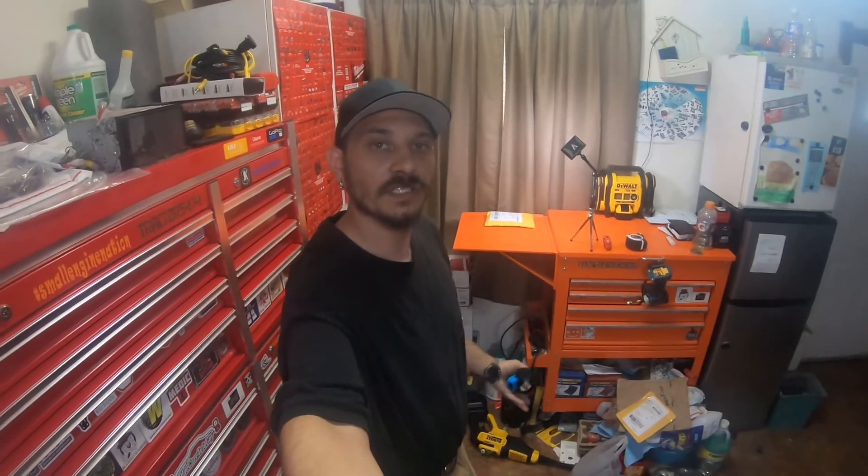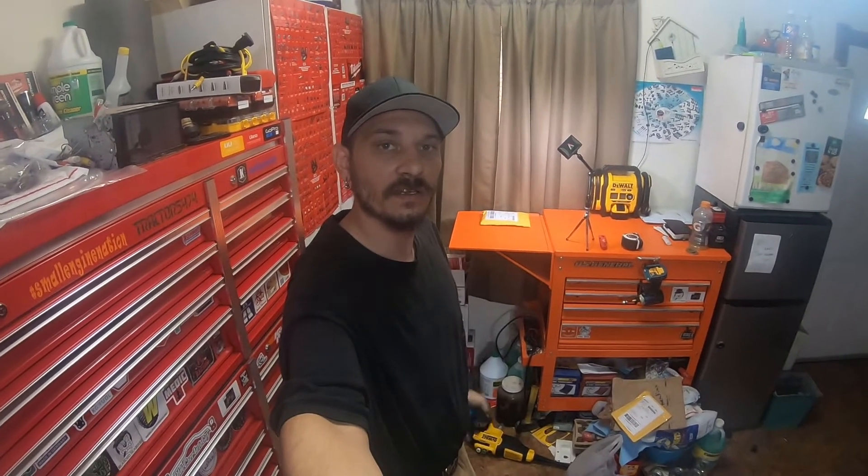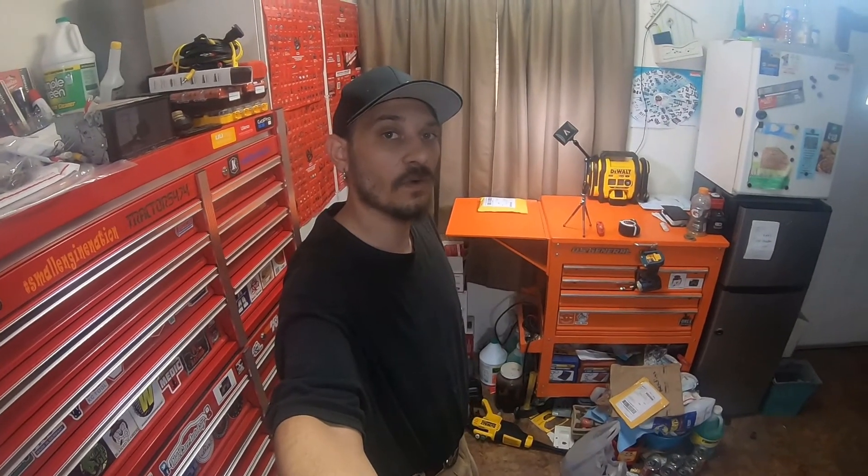Hey everybody, how's it going? So today I got a quick unboxing and unbagging to do from an item I picked up from eBay for the limited 2000 4Runner.